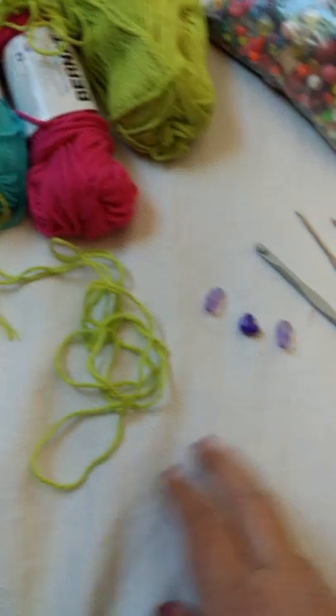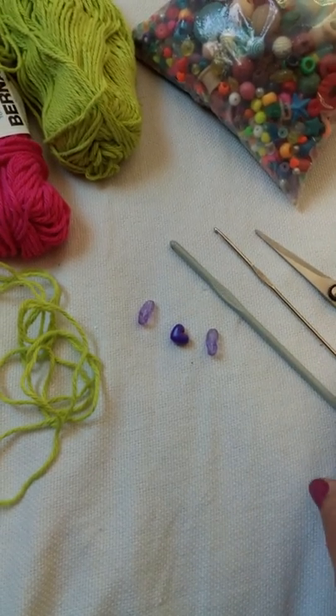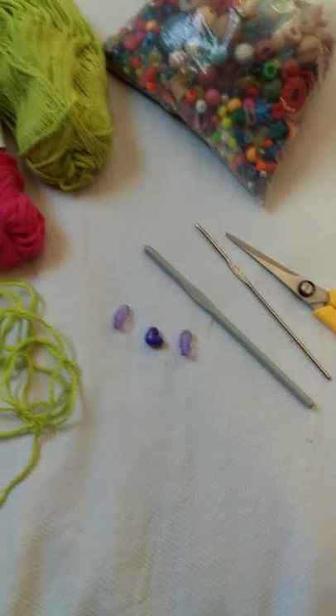Basically you just need a little bit of cotton yarn, some beads, a 5 millimeter crochet hook which is what I use, a smaller crochet hook, and a pair of scissors.